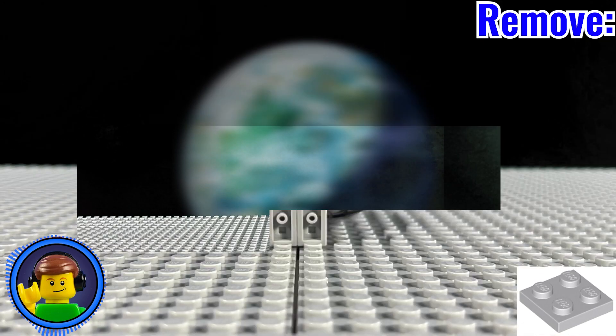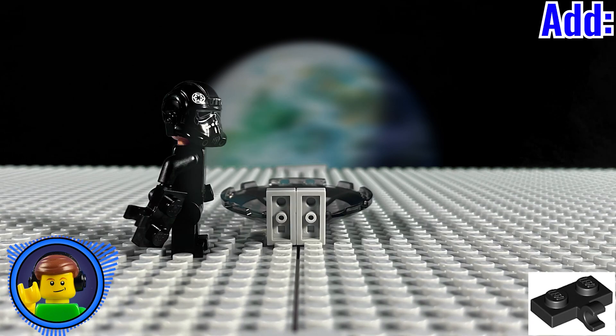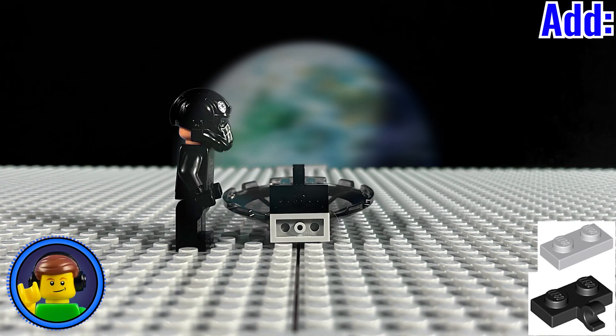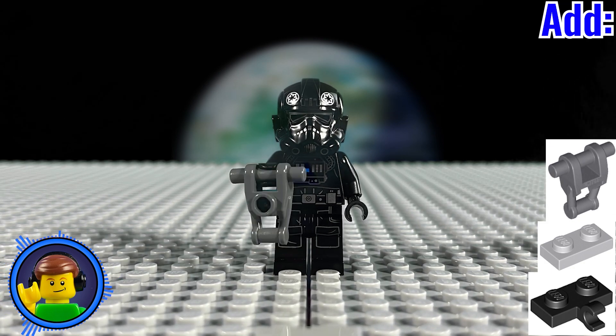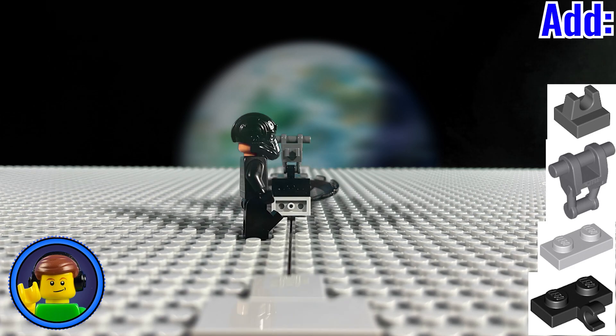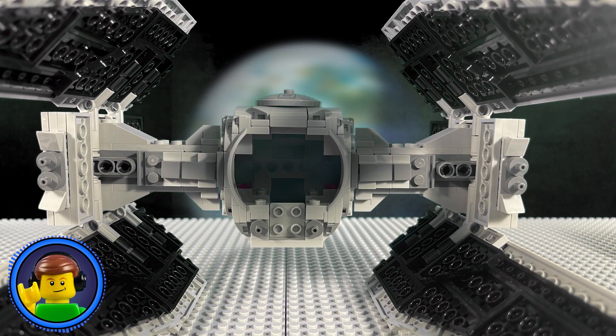Leaving the windscreen and the two clip pieces still attached, add a 1x2 side clip piece onto the top two studs with a 1x2 plate in any color beneath it. Now add a Battle Droid Torso with a 1x1 clip piece attached to its back onto the clip piece. Take this assembly and reattach it to the Interceptor to complete the mod.